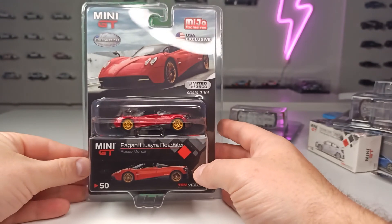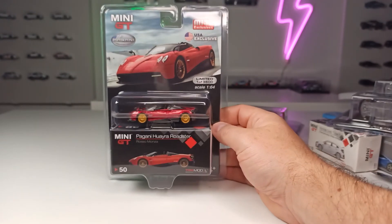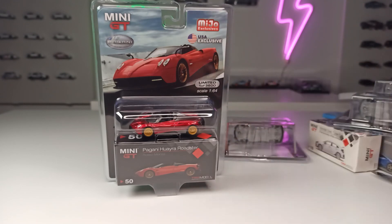So that's it — that is the stuff I am going to show, along with some other stuff I'll find in stores, in the next video episodes. Thanks for watching. Happy hunting. See you next time. Bye.